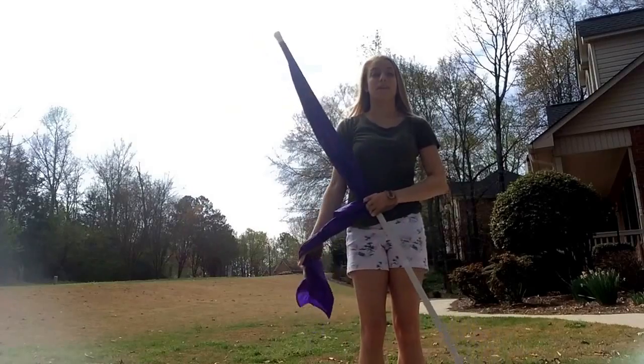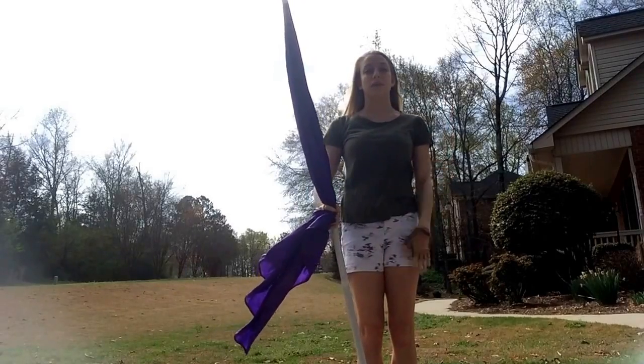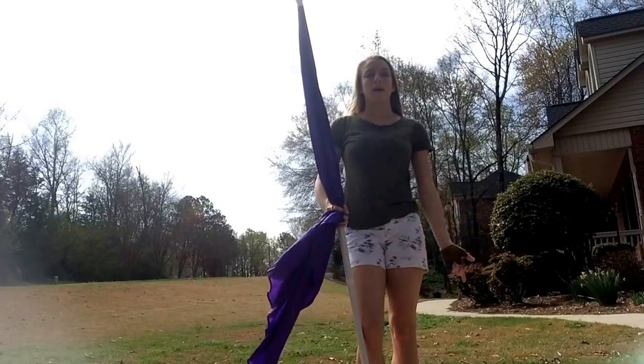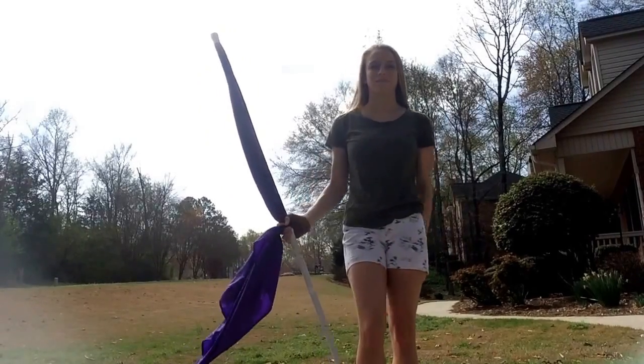Like any toss, it's going to take practice and some frustration, so just keep practicing. Make sure that this wind-up stays fluid and fast, because that's really going to help you get your toss up in the air. You can toss a single 45, maybe a double 45 if you have that power in you — there's really no limits to what this toss can do. Good luck!